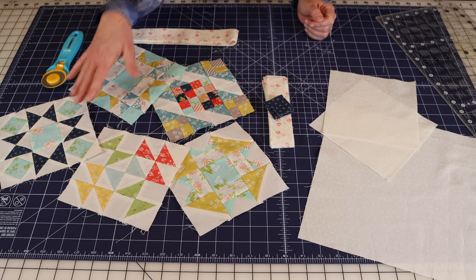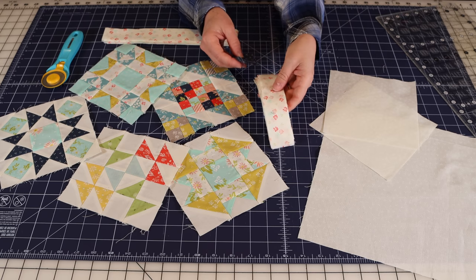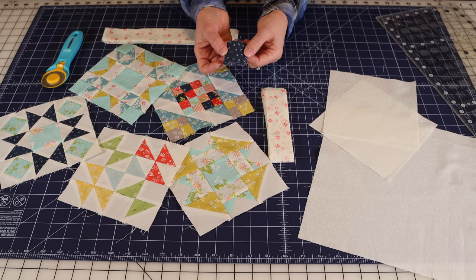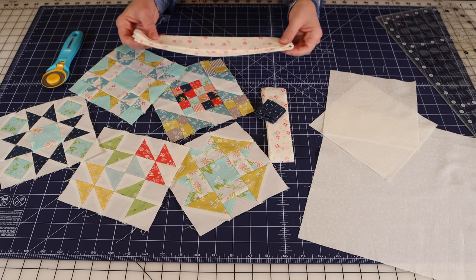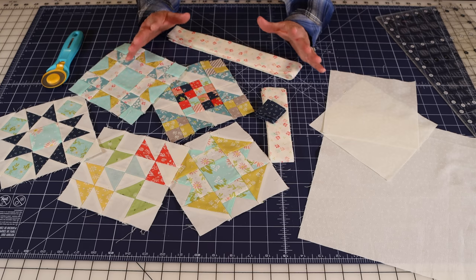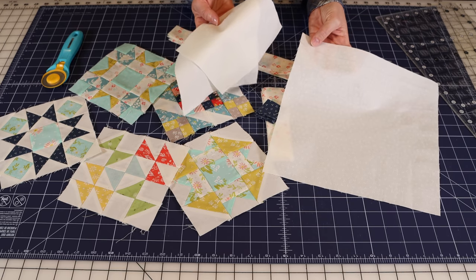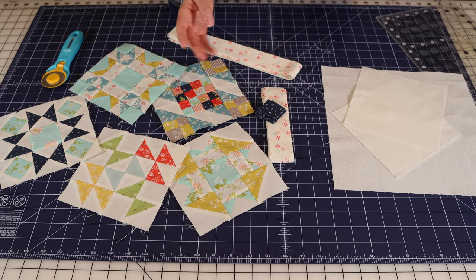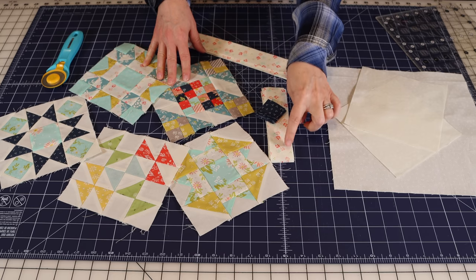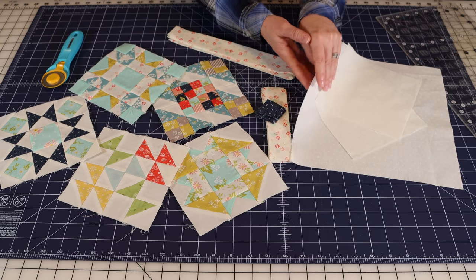I've chosen five six-inch finished blocks from my Quilting Life 2020 Block of the Month. I've cut my sashing pieces using this little low-volume floral print, and the posts I'm going to use are just a polka dot on navy. I'm also going to do the inner border with the same floral I'm using for the sashing. I'll also have a PDF with all of the measurements so that if you're putting together a quilt like this using six-inch finish blocks, you'll know what size sashing, posts, and setting triangle fabrics to cut.